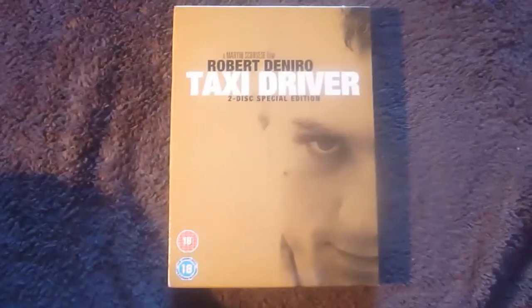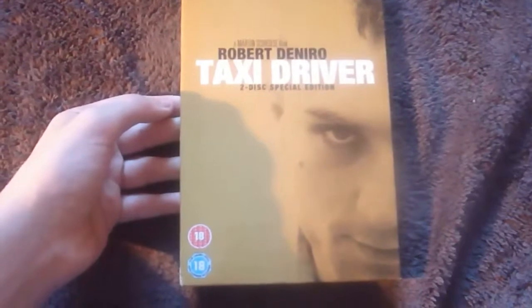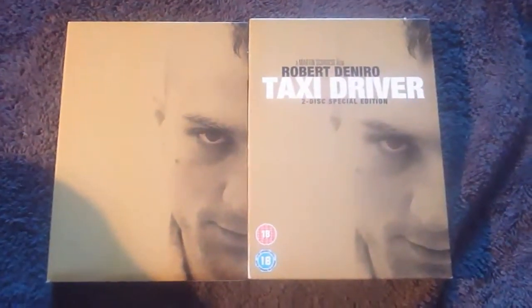Now moving on to Martin Scorsese's Taxi Driver. This slip cover has a very nice almost glossy texture to it but it won't leave any fingerprints. On the spine you have DVD, Taxi Driver, 2 disc special edition, 18 certificate logos, and a Sony Pictures logo all printed on the side. The back once again sports this glossy almost texture and has your details, synopsis of the film, and your special features box. Just like the Apocalypse Now slip case, this is a bit loose — not as loose, but it can fall out. Once you've removed the slip cover, you'll find once again this glossy texture on the actual digipack, and if you turn it over we have the exact same picture.